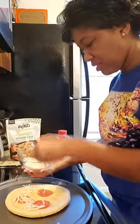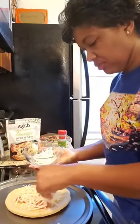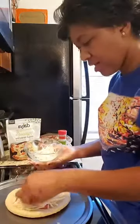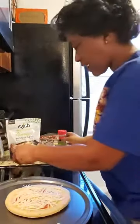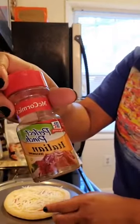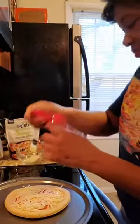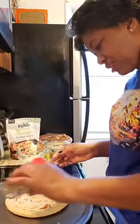I forgot one ingredient — to spice it up a little bit you can put some McCormick Italian seasoning on here. I'm going to sprinkle a little on to give it some extra flavor.